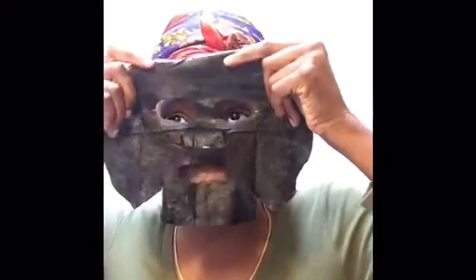Just unravel it — please excuse my hair, y'all, I have rollers in my head. There we go. I'm just gonna mash it up to my face, and it's gonna be cold.